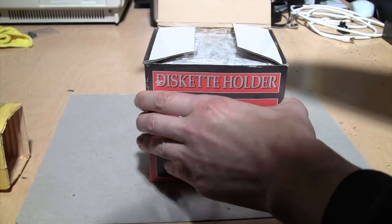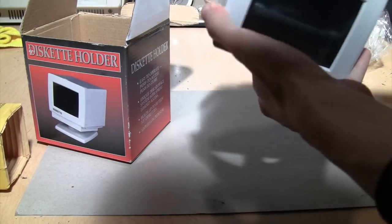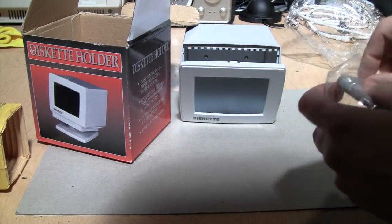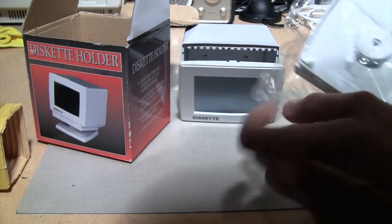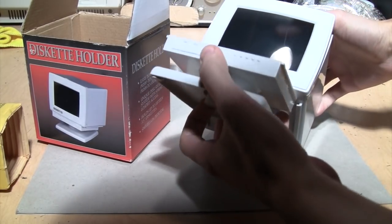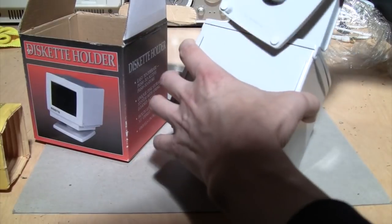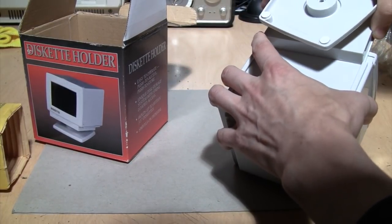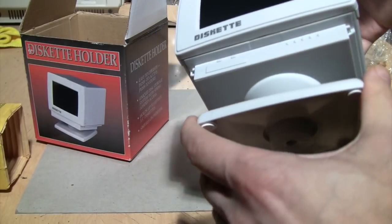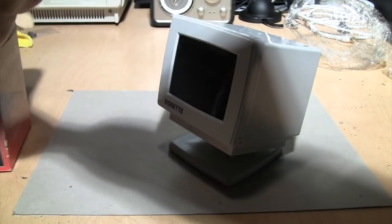Brand new in the package — and there is your diskette holder. Inside is the tilt swivel base. I'll set it up here. It slides on. Quality of the moldings is not that great. It almost looks like it has a disk drive in there, which makes it look a little bit more than just a monitor. But there's your diskette holder.